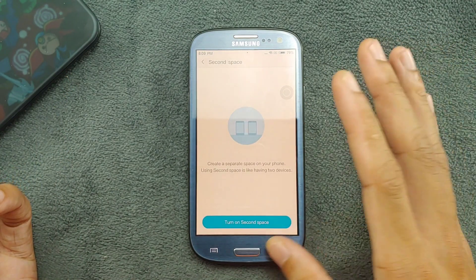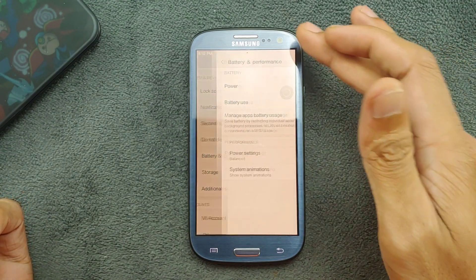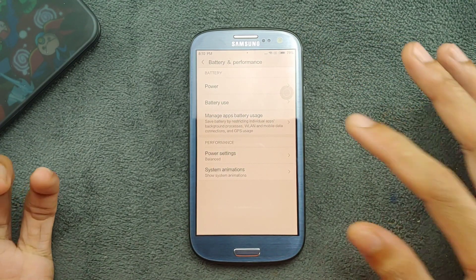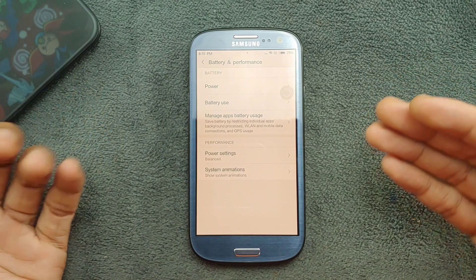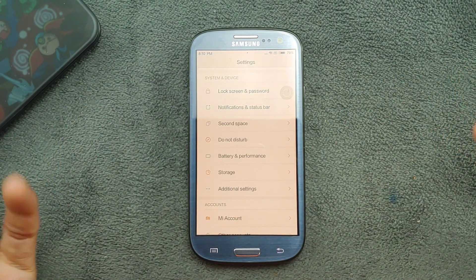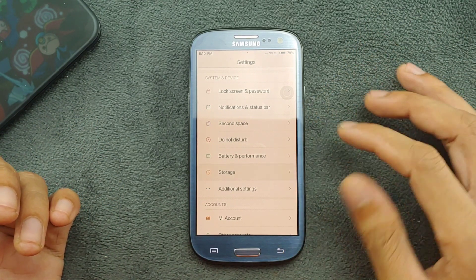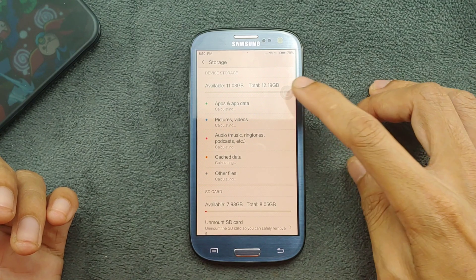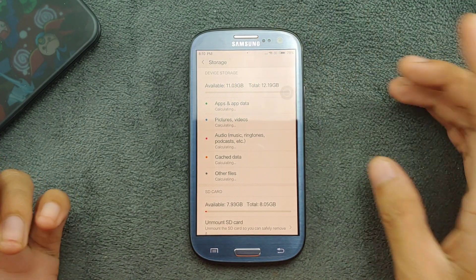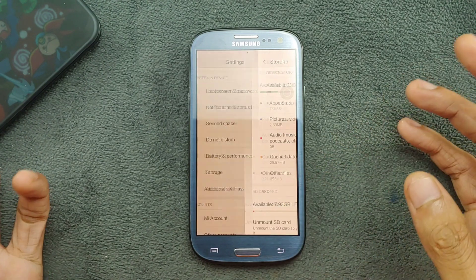There's also Second Space and Do Not Disturb. Battery percentage is visible and it's doing pretty well — although the battery in my device is not in great condition and doesn't hold power well, it's still working pretty well with this ROM.